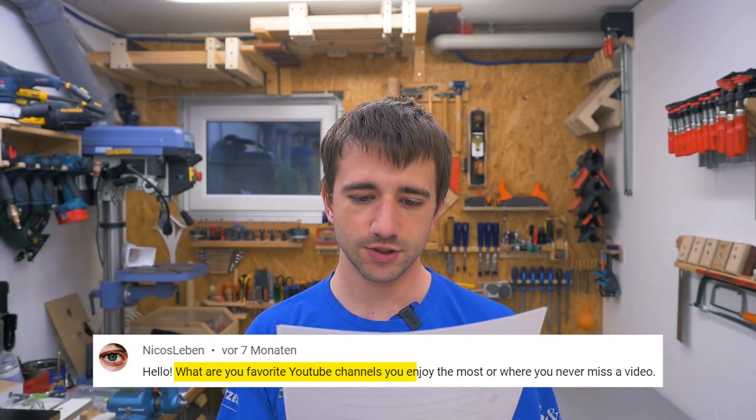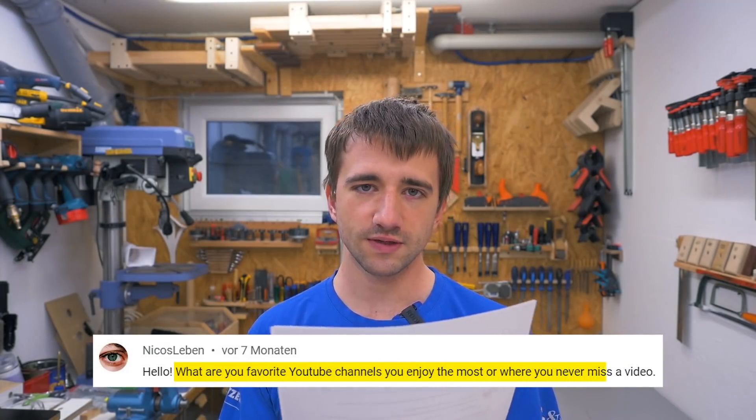What are your favorite YouTube channels you enjoy the most, or where you never miss a video? Channels I never miss are Jeremy Schmidt, with whom I also made a live Q&A a few years back — also together with Chris from Toolify. Then Matthias Wandel and StuffMadeHere. Oversimplified — they make excellent videos. Then also RC TestFlight and Tom Stanton — they make excellent projects.